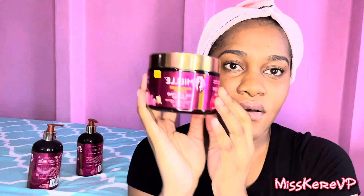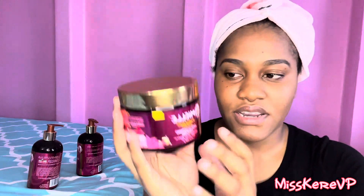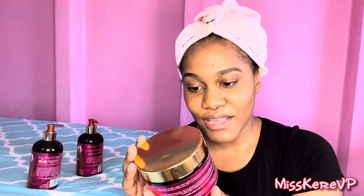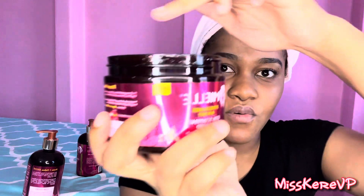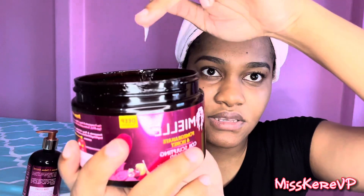I also have the Miel Coil Sculpting Custard, which is said to be lightweight and easy to finger comb for long-lasting, deep definition and brilliant shine. This is what it looks like, and it smells just like the leave-in conditioner — I'm assuming the curl smoothie smells the same.